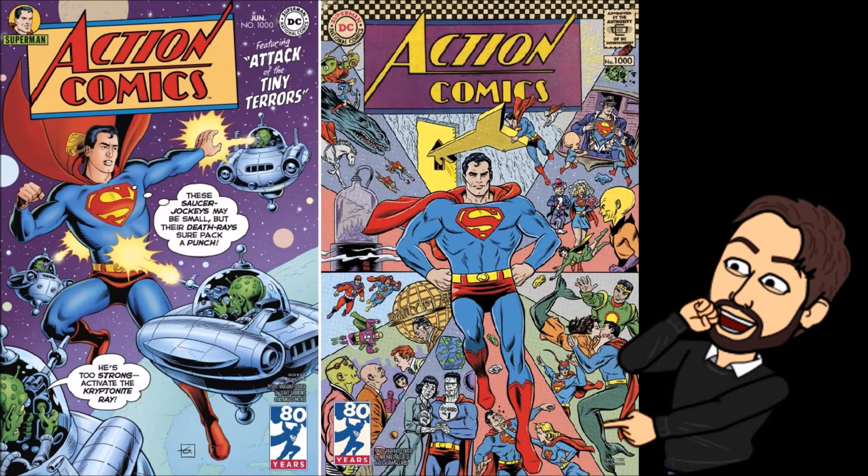Hello everyone, I'm Professor Geek. Welcome back to my channel, and welcome to my review of Action Comics 1000.